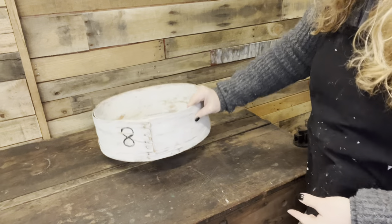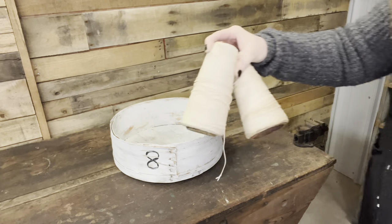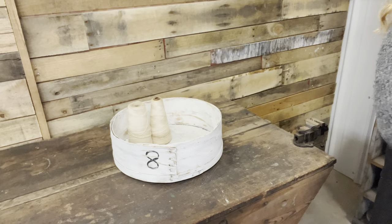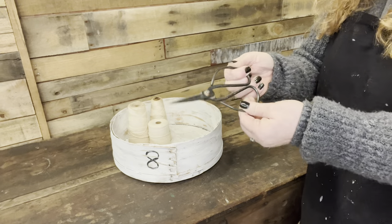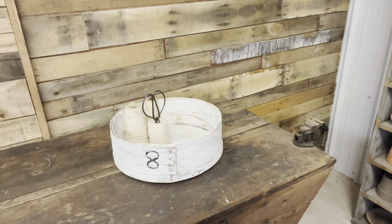My idea for this box was to use it as a tray — a place to collect your beautiful home decor, something you can use time and time again to display items. To give you some ideas, I have some old thread spools — I love these, collect them all the time, different shapes and sizes. The cream looks beautiful with that aged white. Then we have a pair of scissors, which is perfect. I love the industrial-vibe handle on those scissors, and you've got all this farmhouse and cottage decor. I just do things because I like it.